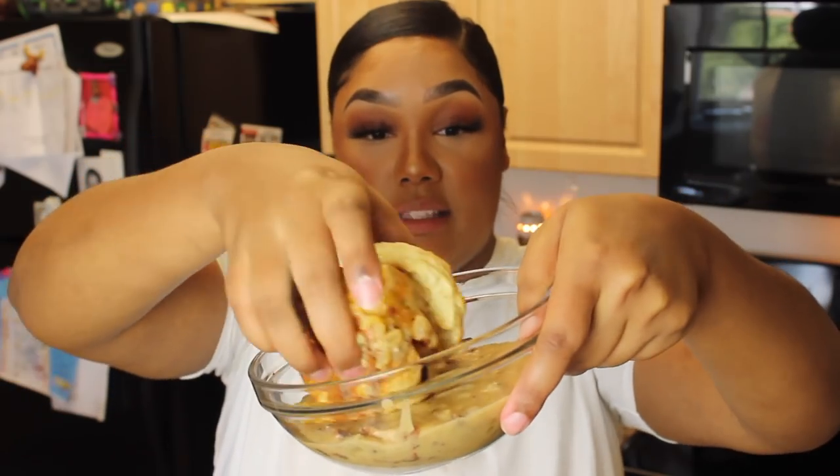Hey guys, welcome back! I've got cotton in my nose but anyway — I'm back today with a breakfast sandwich. I had leftovers from yesterday's feast, so I decided to make a breakfast sandwich. I'm so scared to eat this because I have a white shirt on — very bold. I poured the extra gravy over here so I could get some more gravy, and it is so freaking hot.